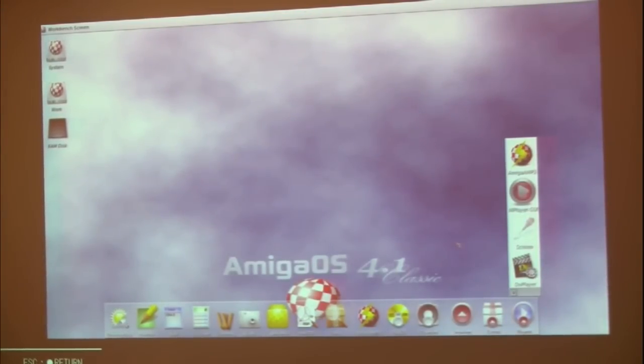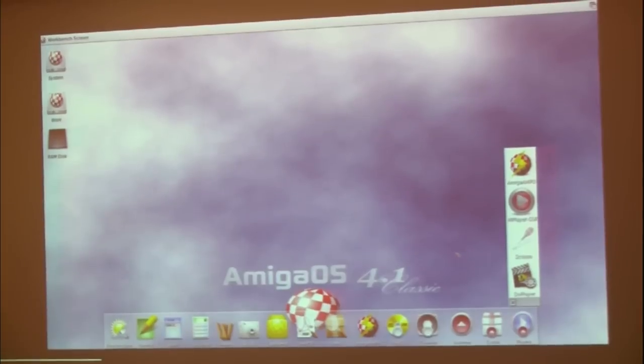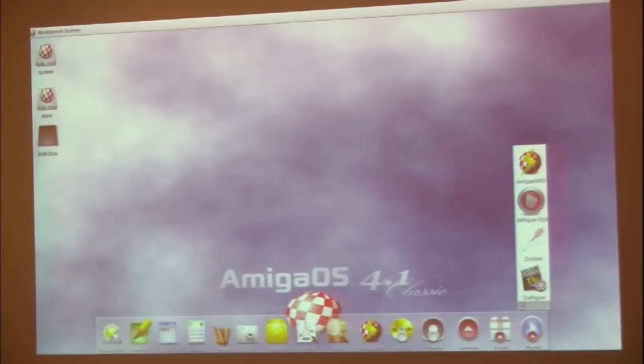To answer the other question: yes, I believe there is an AmigaOS 4.1 Final Edition for Classic going to be released as well. And it will be a third of the price that I paid for this — I think I've kind of got the raw end of the deal there. But anyway, it's good — it's okay, it doesn't matter.